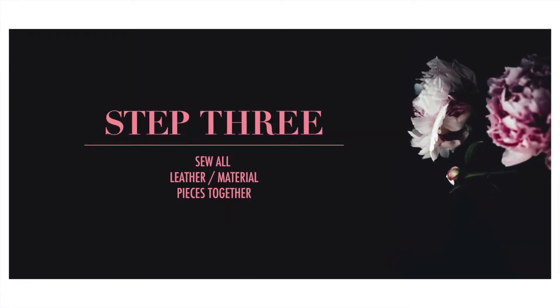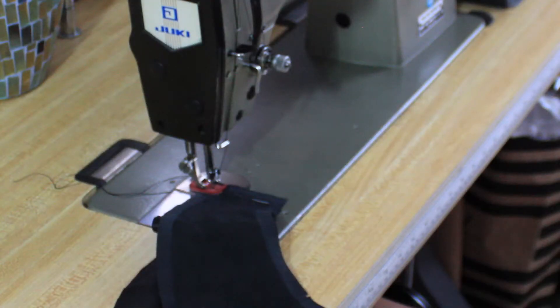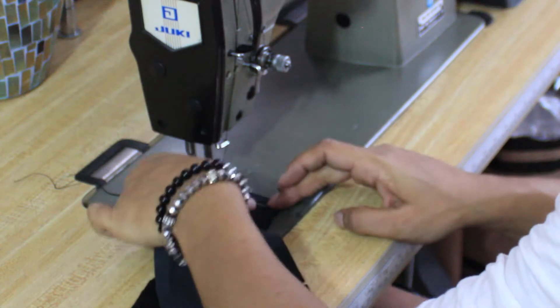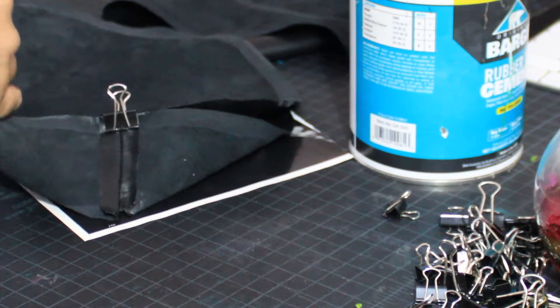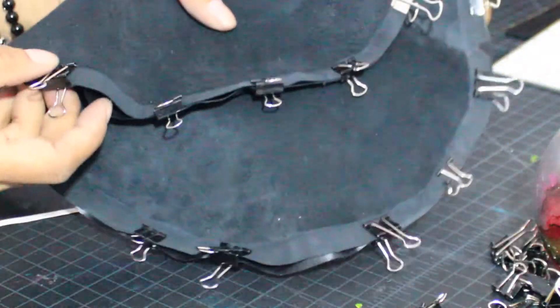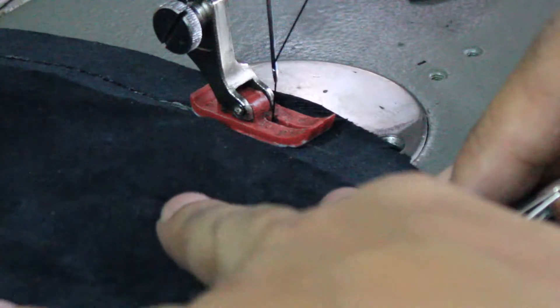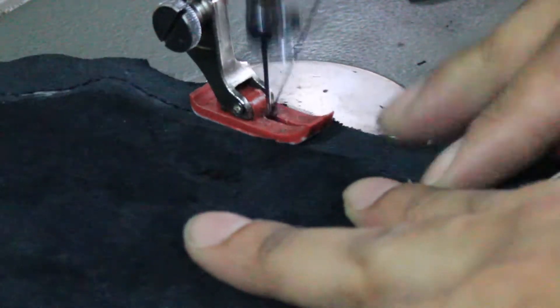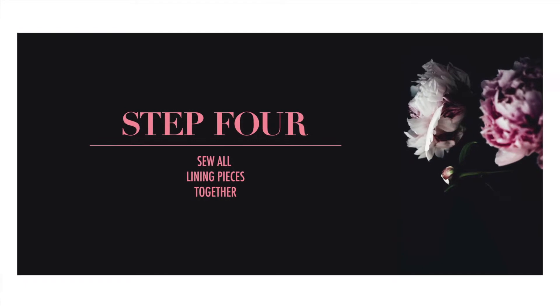Step number three: sew the leather pieces. Take the crown number 22 pieces and stitch them together on the edges, right sides facing. Next, we're going to attach the top to the top edge of the crown — really super easy. All you do is match all of your notches and side seams, then go in with your binder clips and clip it all together.